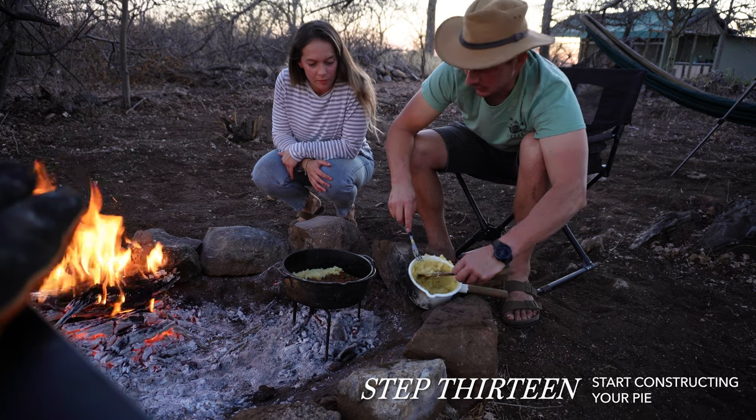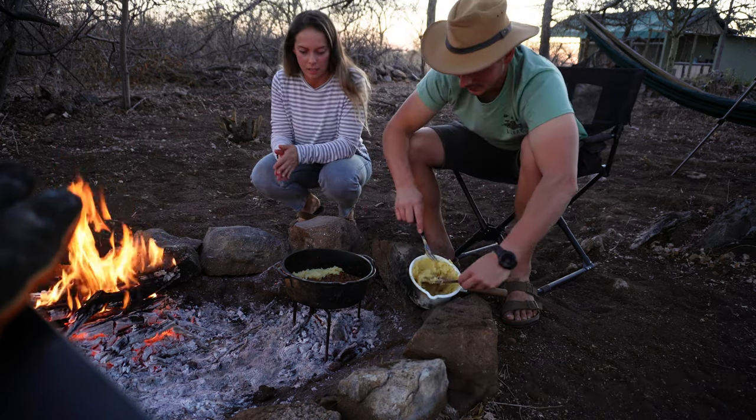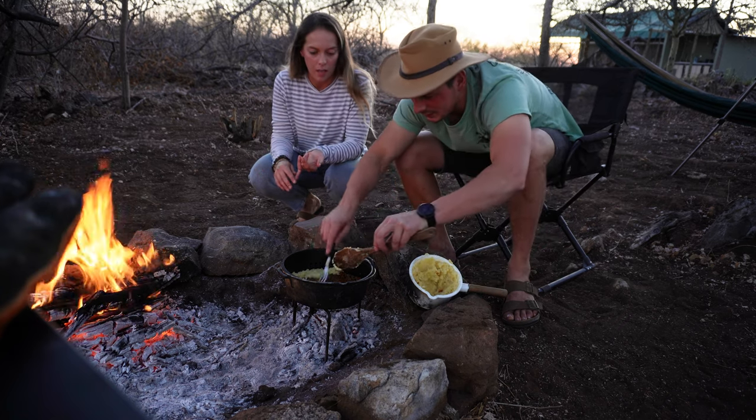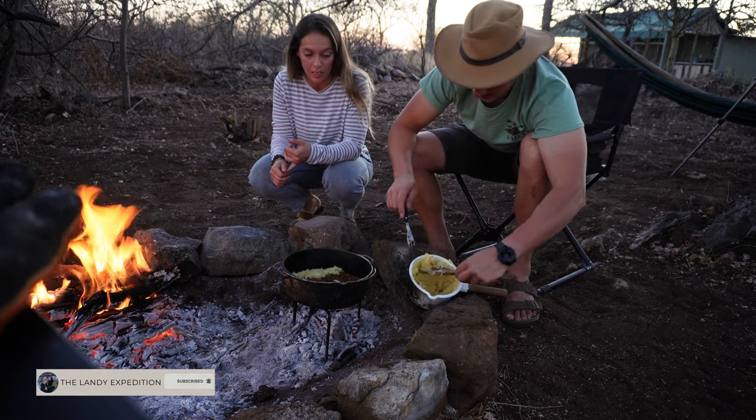I've got a good feeling about this one. I think we've nailed the consistency and also the amount of mash. Before, we've had the meat base too liquidy and then we haven't made enough potato.